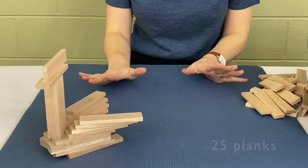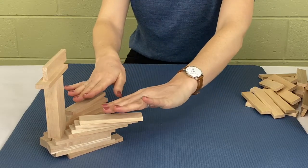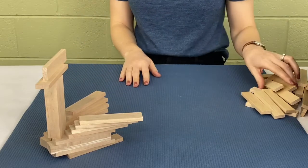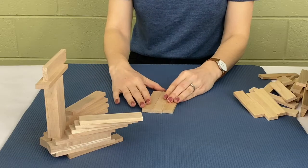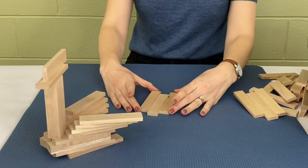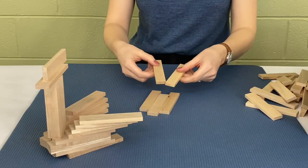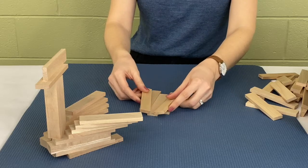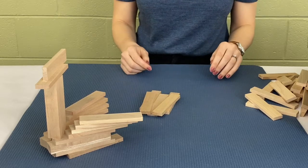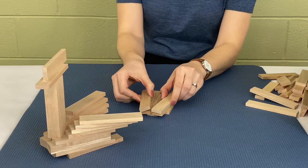For your second bird you're gonna need 25 planks. This one is about the same layout except we're gonna make the planks fan out more so it looks like the bird is flying. We're gonna start with three planks in the middle, but this time we're gonna pull that middle plank up just a bit. Then with our second layer we're gonna make a V shape at the top, placing those planks further up towards the middle of the plank.